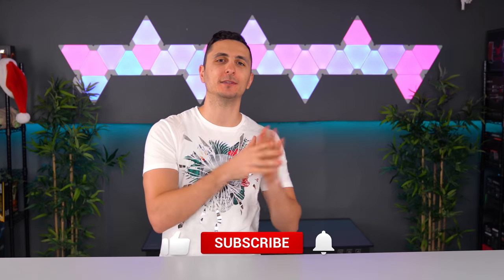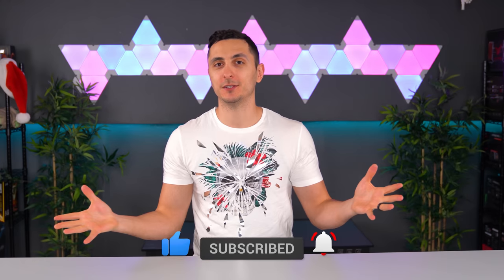That is all the cool tech I have for you this month. If you guys enjoyed the cool tech series, consider dropping a like before you head out. If you're picking something up from this video, let me know in the comment section down below. If you guys are new here, consider subscribing because I do the cool tech series every single month. Thank you guys so much for watching as always, and I'll see you very soon in the next one.